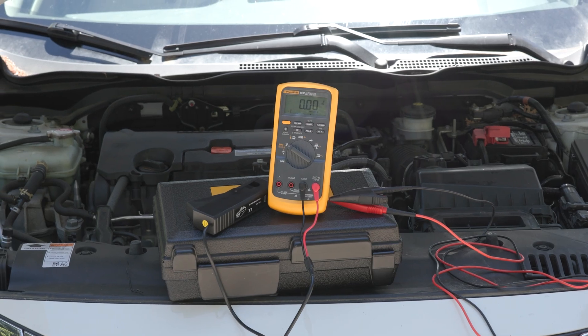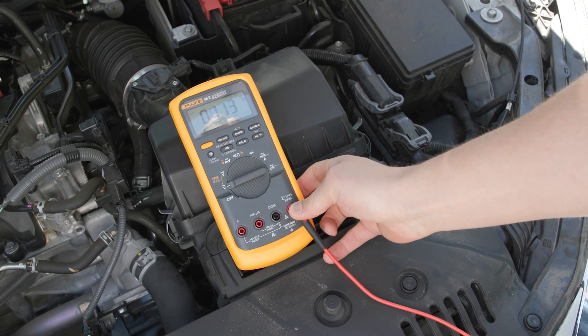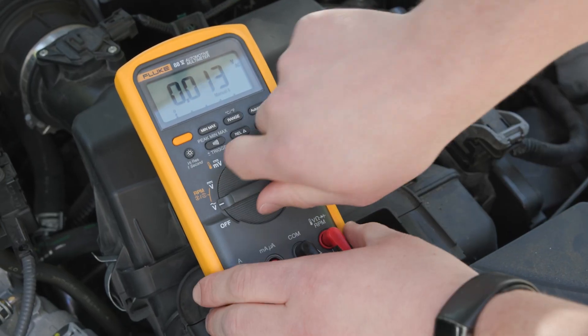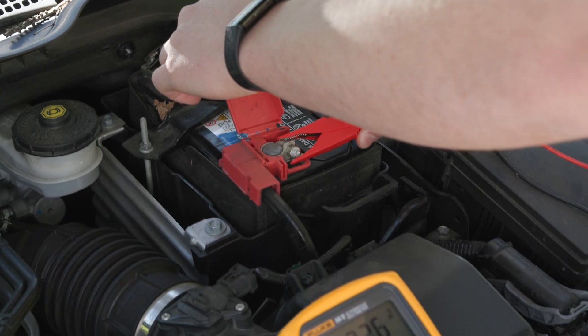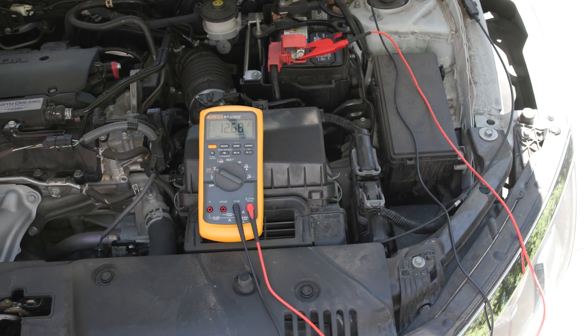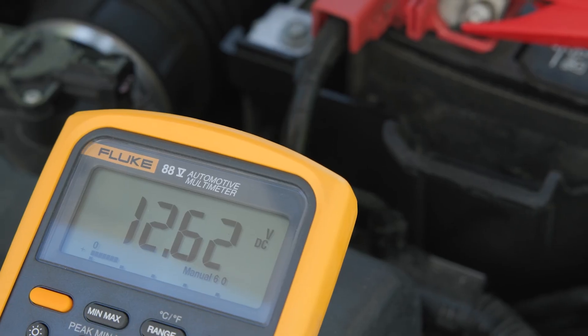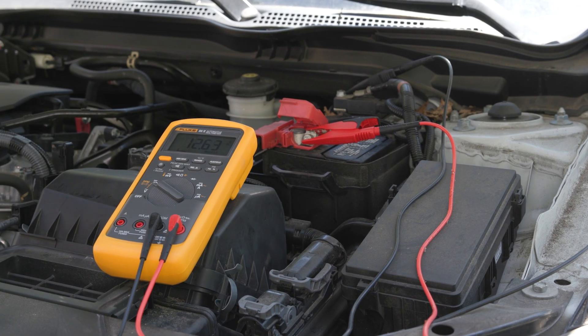Rough idle or misfire? Clamp on the inductive pickup and read live engine RPM — no scan tool required. Hard starts? Check injector pulse width to confirm the ECU is firing correctly. Fan acting up? The 88.5 shows exact duty cycle percentages, so you're not guessing from voltage. And if the waveform's noisy, selectable slope triggering locks onto the clean edge, not the interference.